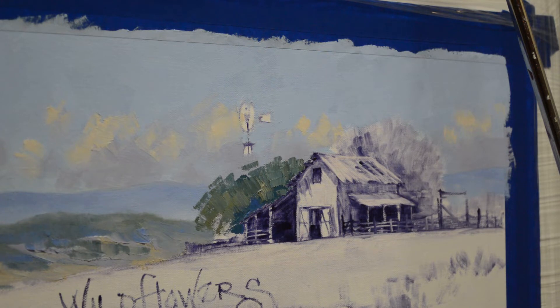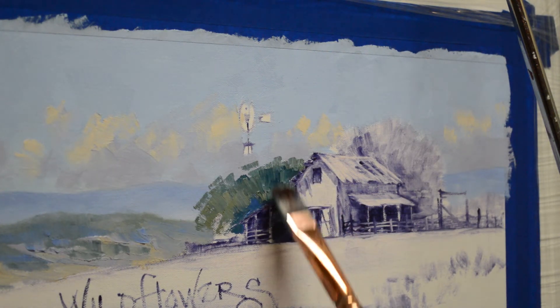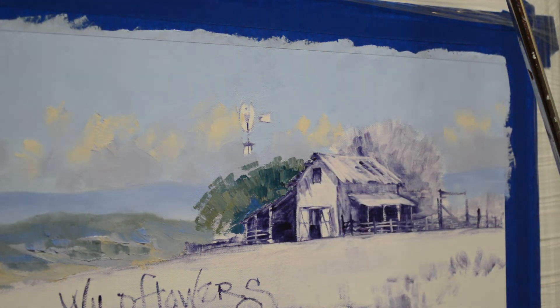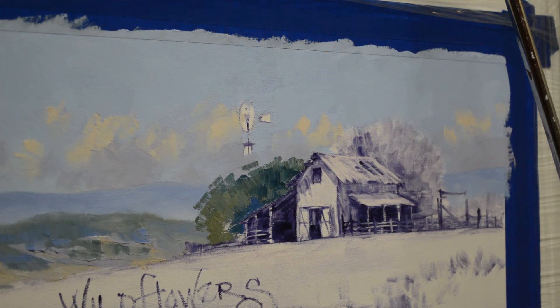Now I'm going to come back and make this a little bit darker back here because this side is not getting as much light. And then that dark tree will accentuate the light hitting the barn. Now, let's kind of work back and forth. I'm going to use a little bit smaller brush here. This comes down behind the tank there.